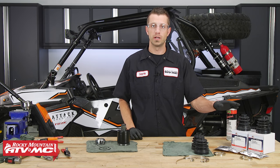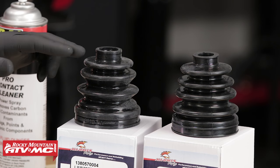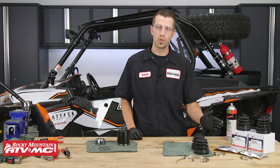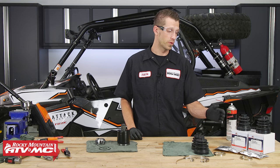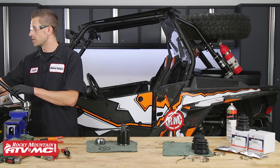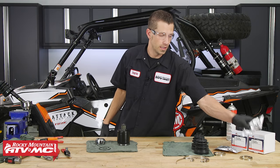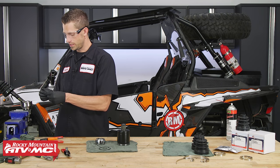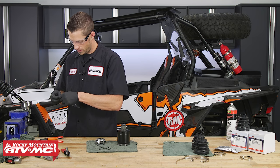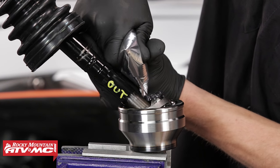On the All Balls CV boots, there is a difference between the inner and outer CV boot. On the inner boot, there are three distinct ribs; on the outer, there are four distinct ribs. If you're still having difficulty, you can match up the part number on our website to confirm whether you have a rear inner or rear outer CV boot. Take your outer CV boot, place it onto the shaft, and bring it down into position. Next, take the axle grease — each kit comes with a predetermined amount. Start by filling the joint with as much grease as you can, then work it down into the joint with your fingers to make sure it makes it through to the other side. Empty the rest of the grease packet contents into the joint.